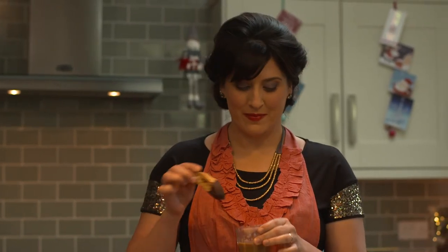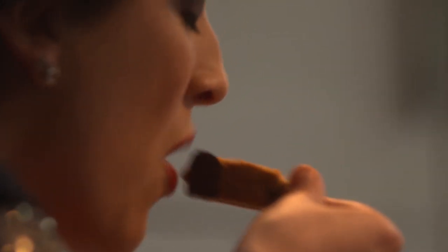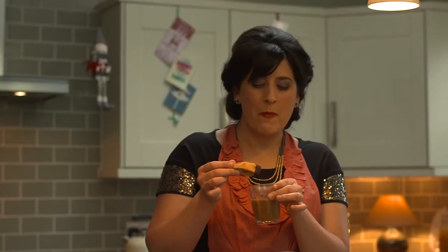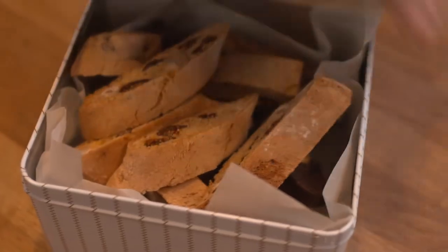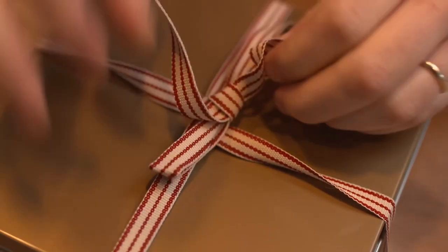The only way to eat these is with a coffee. What's great about biscotti is that they last for up to a month in a tin, so there's really no pressure to eat them all over the festive season.